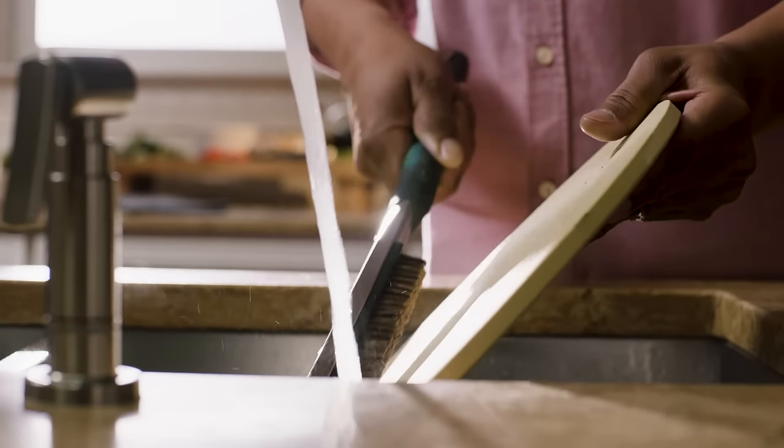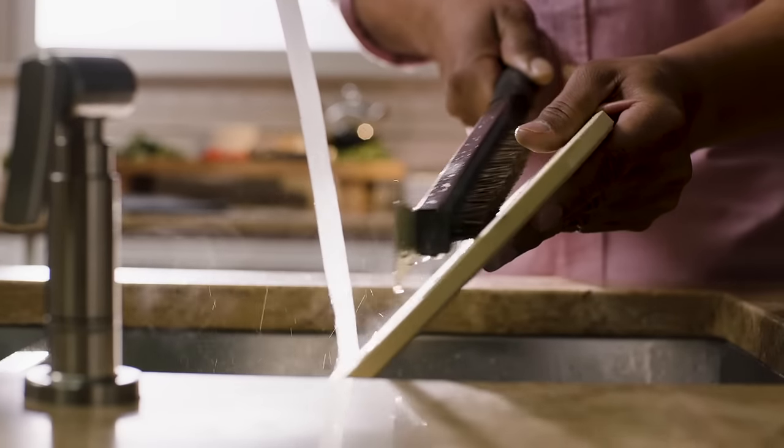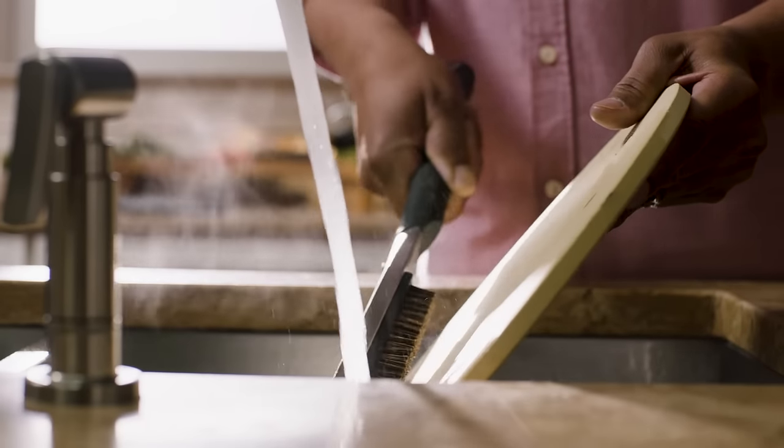When it's time to clean up, let your stone completely cool before rinsing it off — a hot stone under cold water can crack. Use hot water and a pizza stone brush to clean off any food residue, then let it air dry.